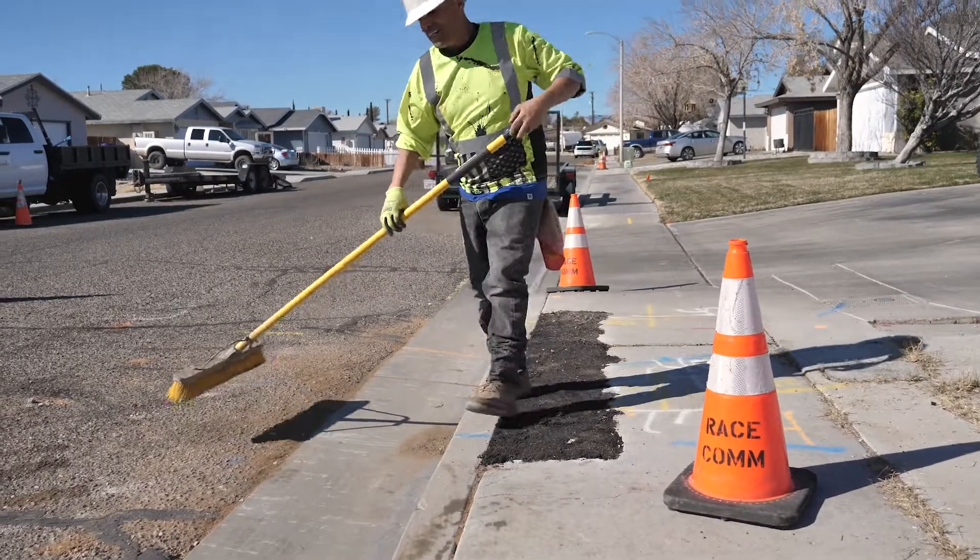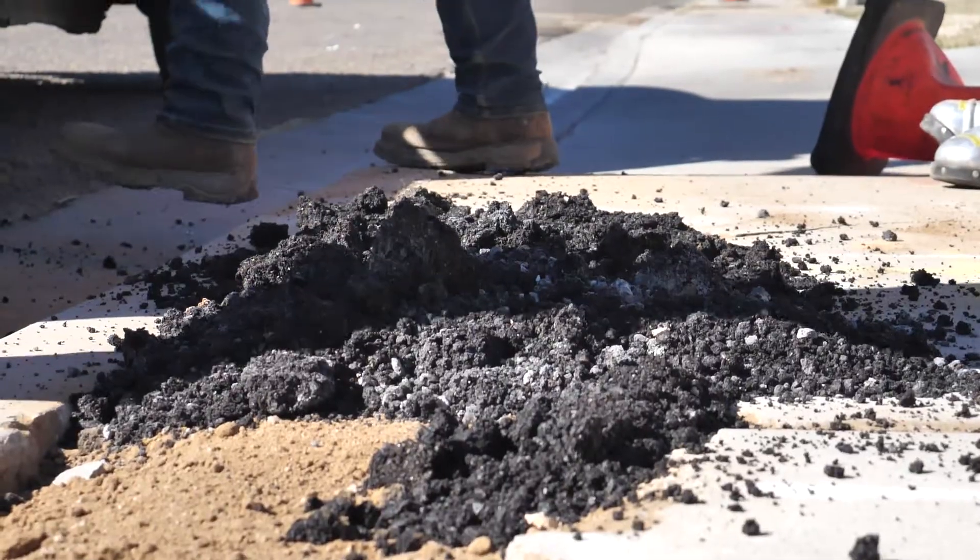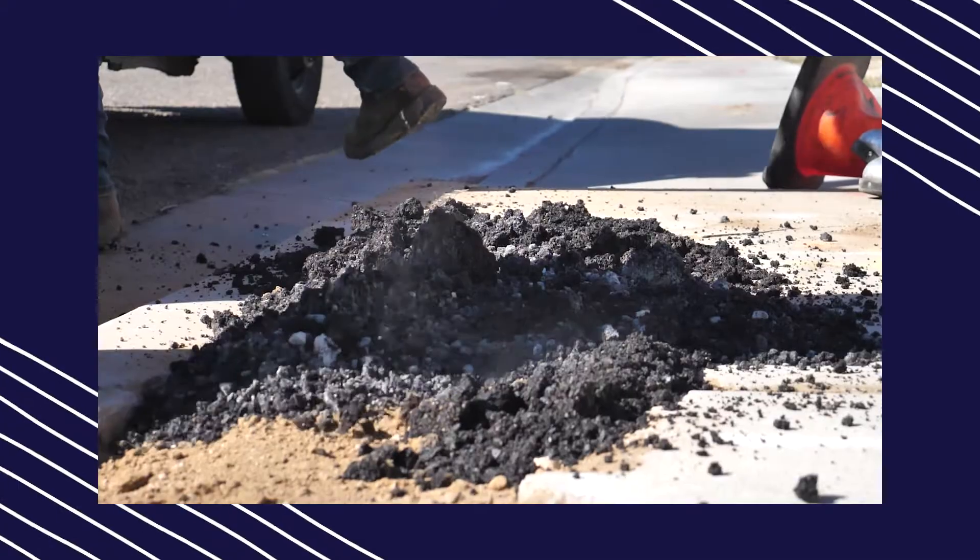The crew will then cold patch the concrete area before end of day. If you'd like to know more, we have a video on cold patch application.